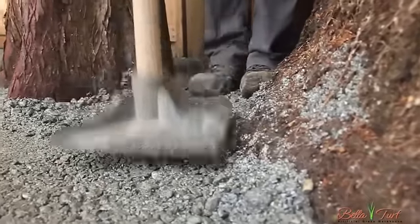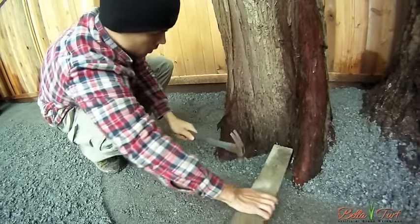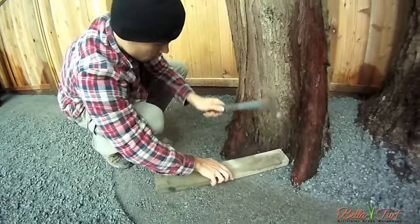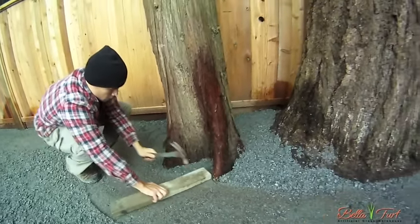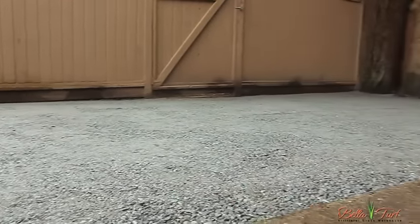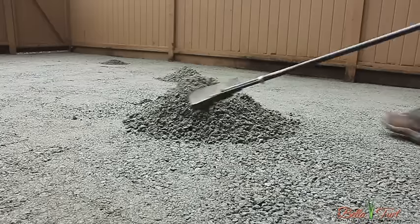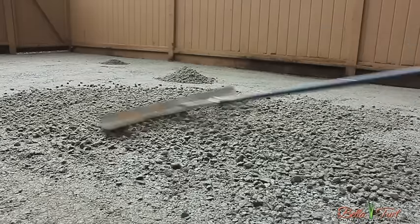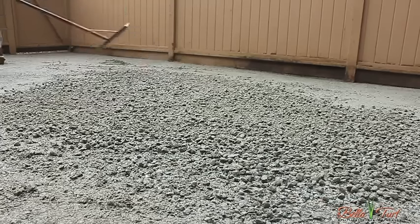Use a plate tamper to get to those areas that the compactor can't reach. To compact around trees and other areas, simply use a 2x4 and a hammer. Once your base is compacted, look over the entire area for imperfections that you might need to come back and either fill or flatten. Bring in additional base to fill low spots where needed, and look for high areas to take down with the rake as well. Spread the whole base evenly. When you're happy with the base, give it a final compacting.